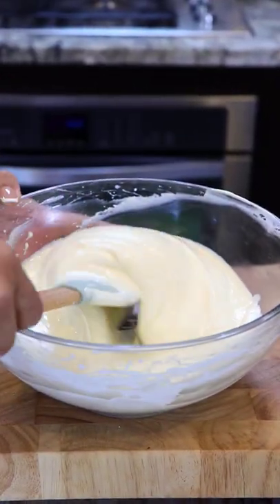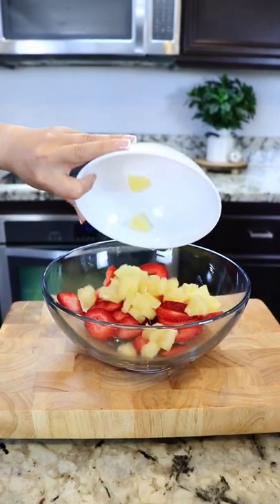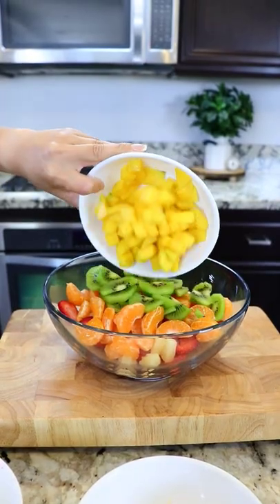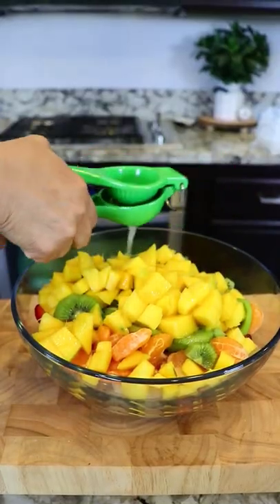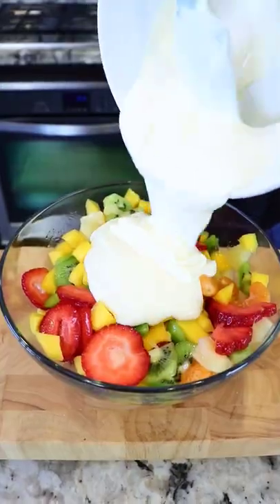Next, we're gonna add all the fruit that I've prepared. I'm gonna be using one pound of strawberries, ten ounces of pineapple, three mandarin oranges, two kiwis, and one mango. We're also adding the juice of half a lime. We mix it, and now we add the cheesecake mix.